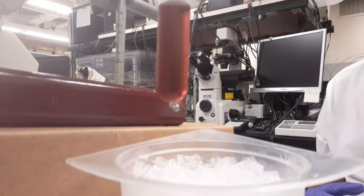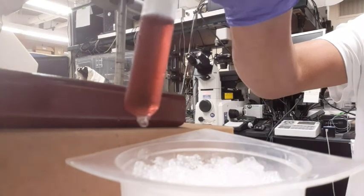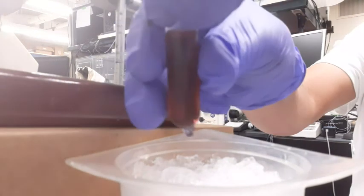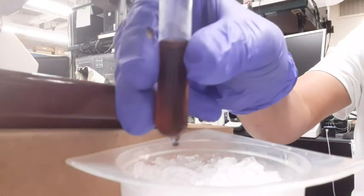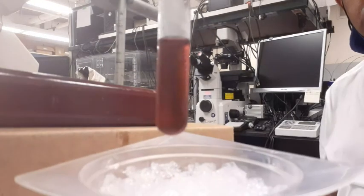This is the demonstration of Le Chatelier's Principle. You can see that the blue color has disappeared and the pink color has emerged.